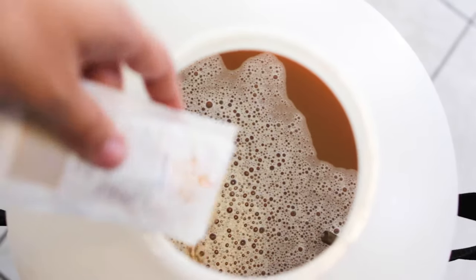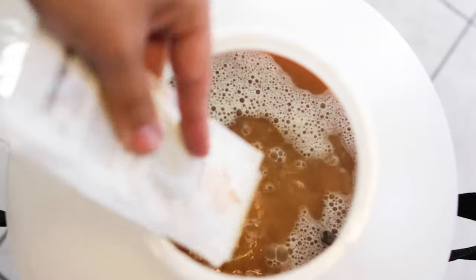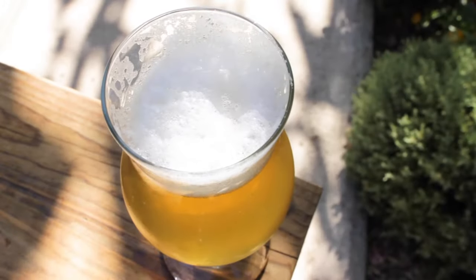First, let's talk about fermentation. Without it, we wouldn't be enjoying all our favorites, like beer, wine, and hard cider. Fermentation is a process that happens when you add yeast into a sugary substance, like wort when making beer, or grape must when making wine. The yeast then converts the sugars into alcohol.